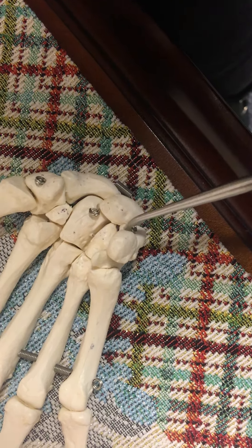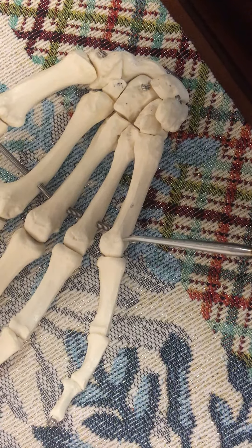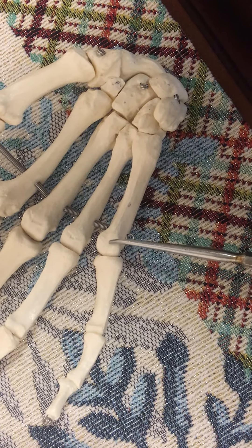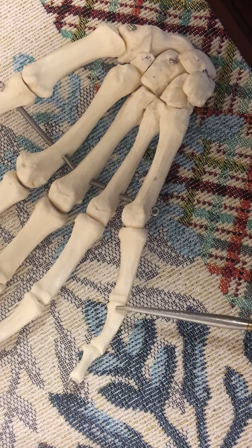And for the metacarpal bones, this is the body, and that's the head. And for the phalanges, that's the body, and that's the base, and that's the head, and that's the base.